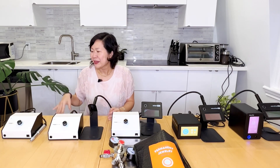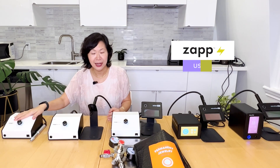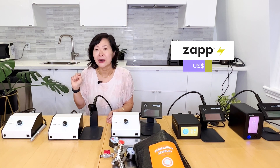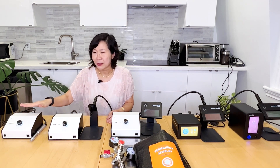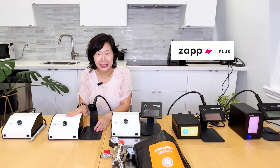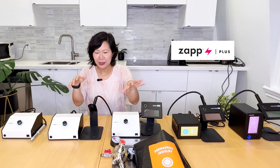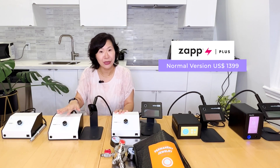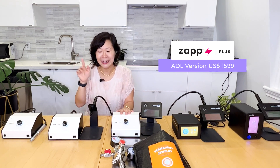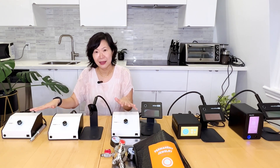So briefly, this is the Zap and it is at $999 US dollars. I'm going to put up links here for the full product review. And then recently they have come up with the Zap Plus and the Zap Plus with argon regulator and PJ tool full kit — at $1,300 and $1,500 respectively — and I have a full product review with comparison between these three.